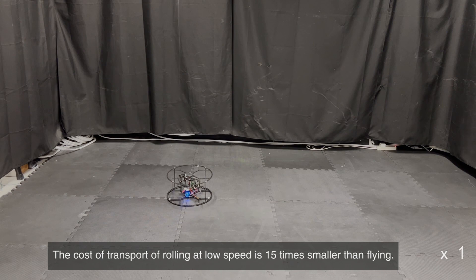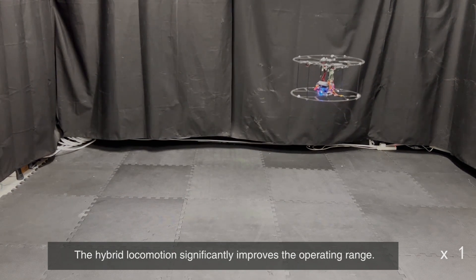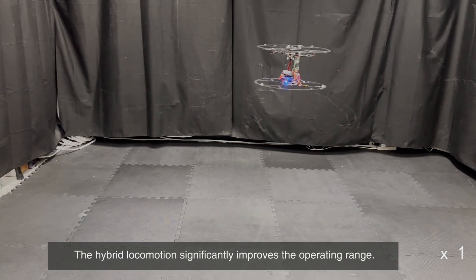The cost of transport of rolling at low speed is 15 times smaller than flying. The hybrid locomotion significantly improves the operating range.